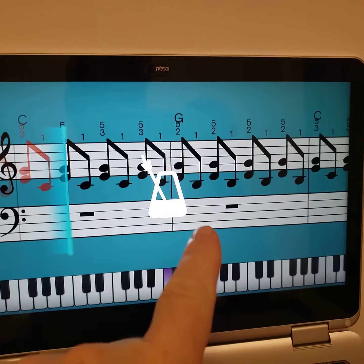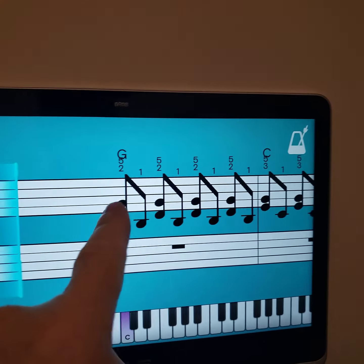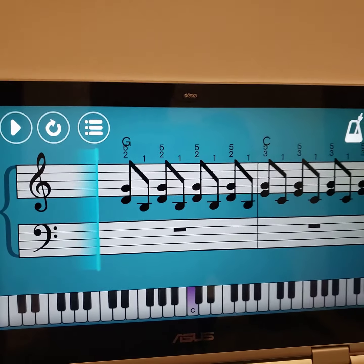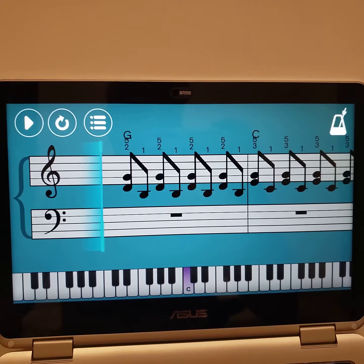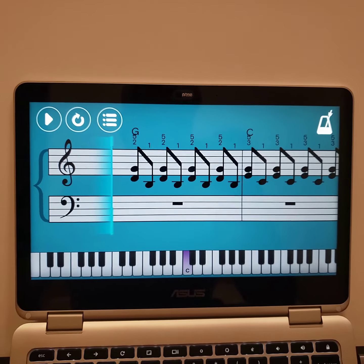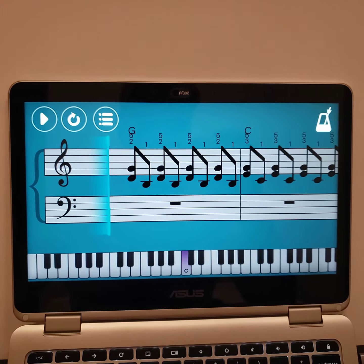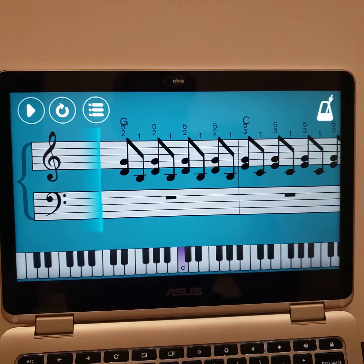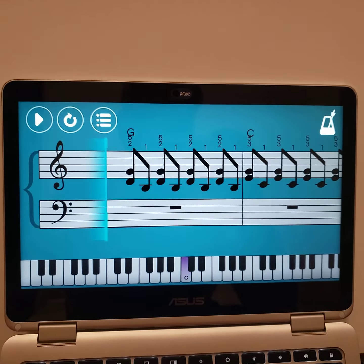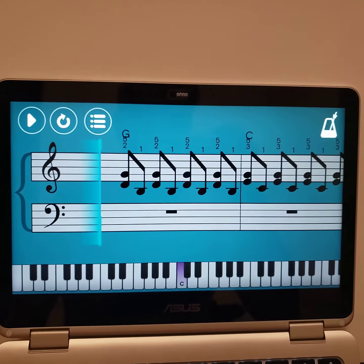And now it activates the metronome and I still can't control this speed. So the point here is Simply Piano doesn't make it easy for users to control the tempo. The metronome, where it should be controlled most, which is in the practice section, because accuracy is more important than speed — Simply Piano seems to have forgotten that when they were designing it.